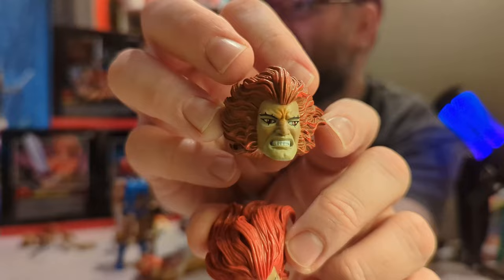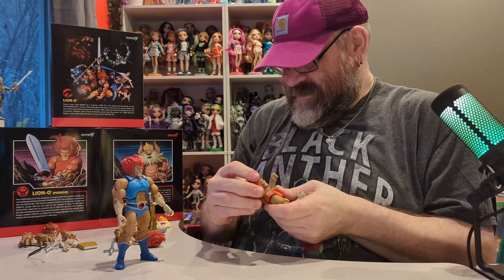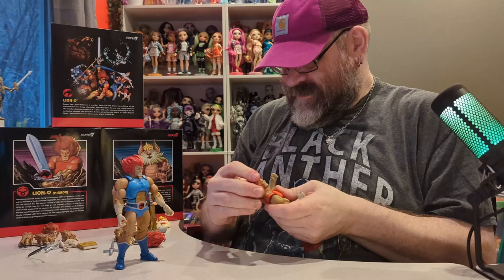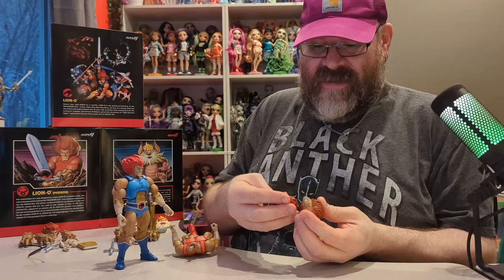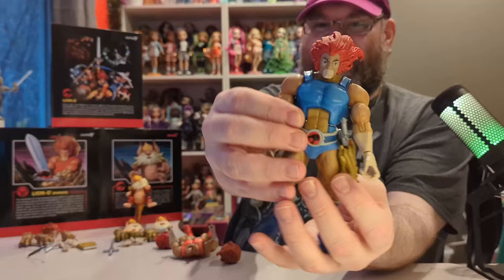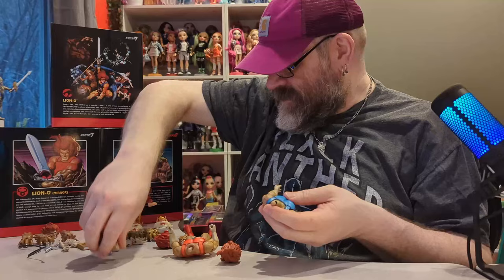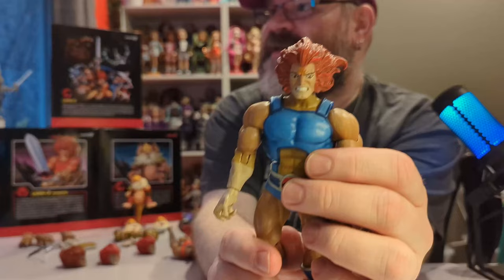Here are the other two alternate faces — this one came with the Mirror Lion-O and this one came with the normal one. I really like this one; it has really cool paint detail, so I think we'll actually use this one from the Mirror figure. However, I noticed the pegs on these are different — the peg hole is completely different, going up further on one than the other. So he actually looks like he doesn't have a neck when you swap them. Unfortunately we're not going to do that — we'll leave each head with its own body.